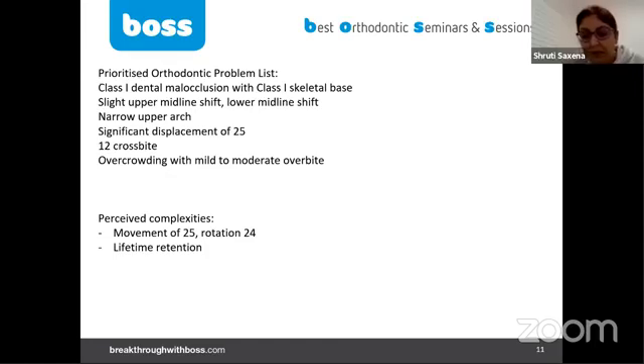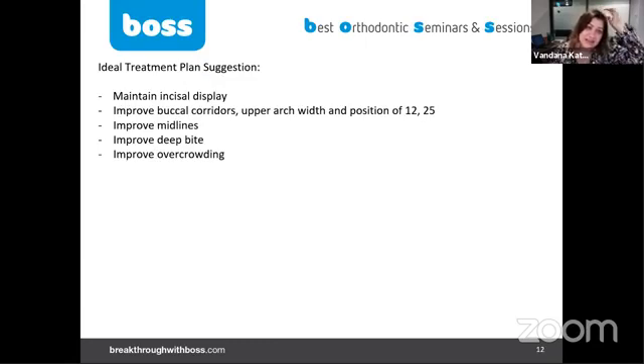The treatment plan suggestion: maintain incisal display, improve buccal corridors, improve the upper arch, and improve the midline — just the upper one millimeter, which is very minimal. We decided to maintain her overbite; it's not too bad. It's only deep by about ten percent — only one millimeter deep.